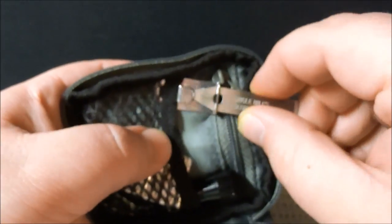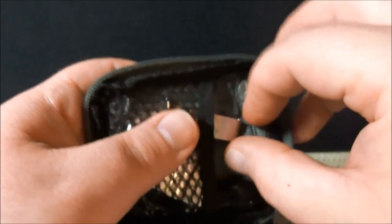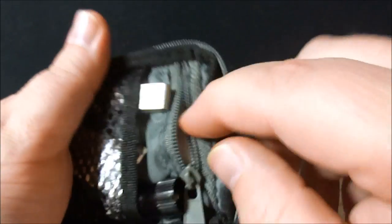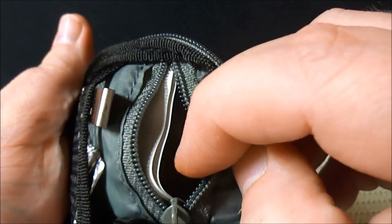Last but not least, we have just a couple of band-aids back in this back pocket here. Just a couple of band-aids, and that's pretty much it.